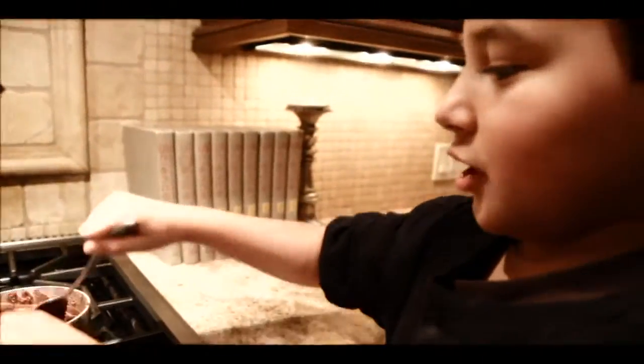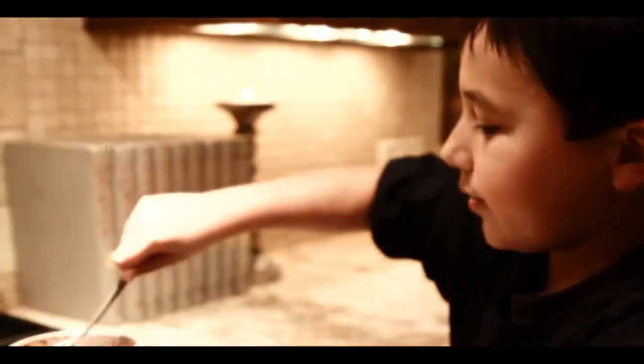Now I'm melting the chocolate — make sure there are no chunks in it.